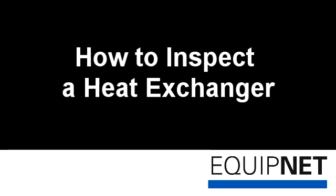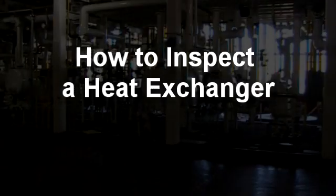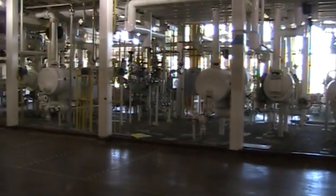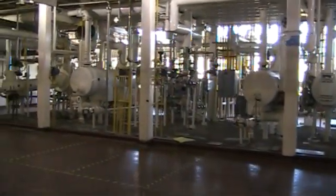How to Inspect a Heat Exchanger. We at EquipNet highly encourage you to perform your due diligence and inspect any used heat exchanger that you are considering purchasing.